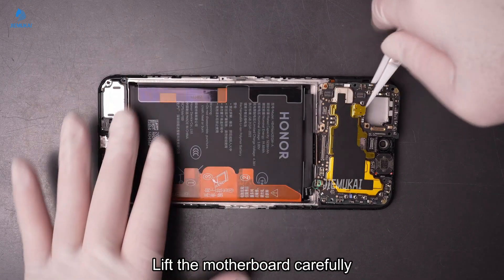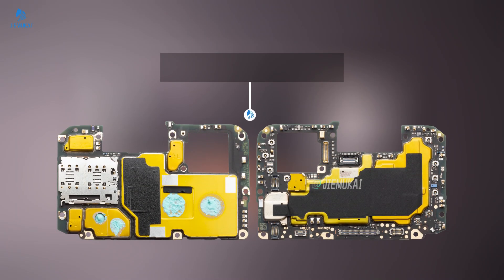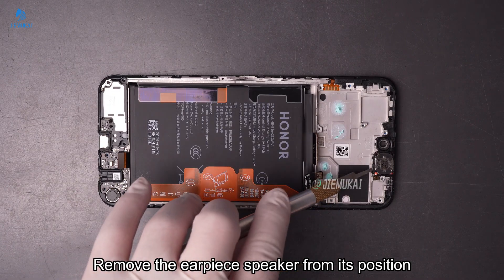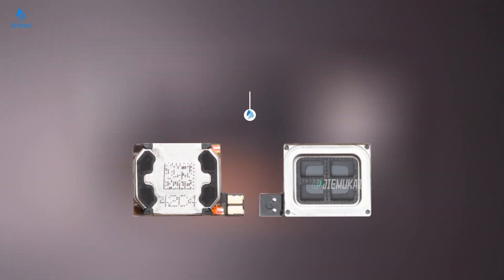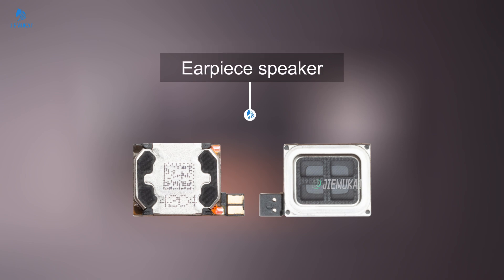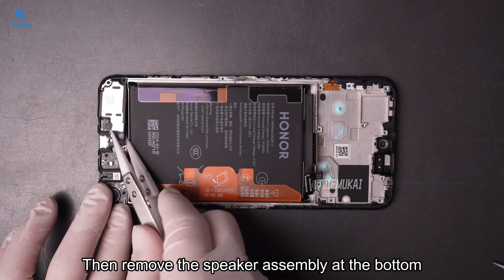Lift the motherboard carefully. Remove the earpiece speaker from its position, then remove the speaker assembly at the bottom.